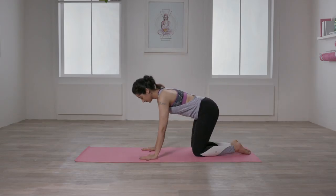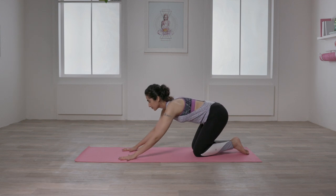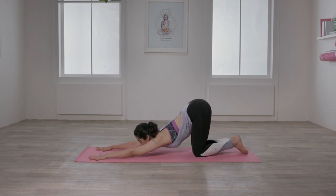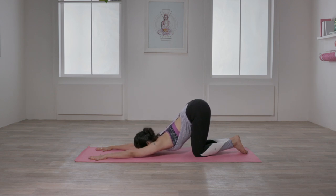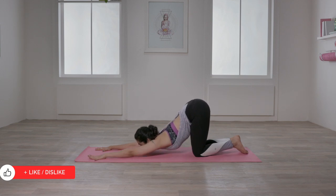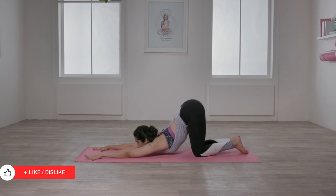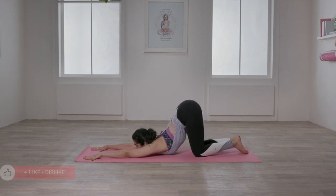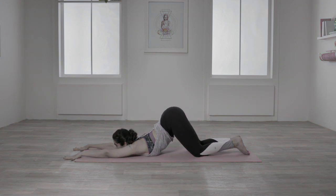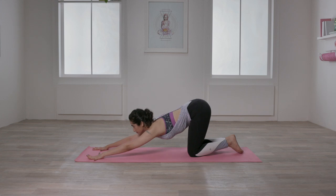Bring yourself on all fours and keep your feet flat and relaxed. Start to slide your palms forward on the mat and bring your forehead or chin to the mat. Maintain the hips and knees in one line. If your chin comes to the mat easily, then try to press your chest down to the mat. But avoid sliding forward too much, which will bring you out of the pose — instead, press the chest downward.